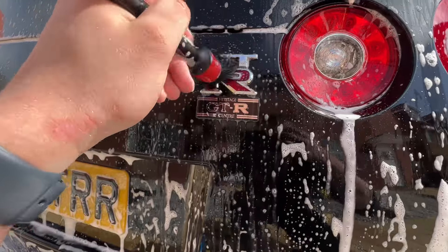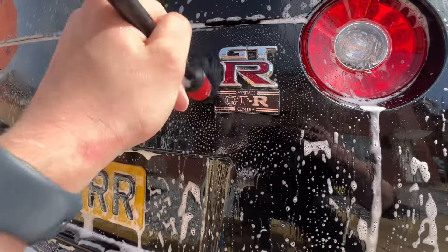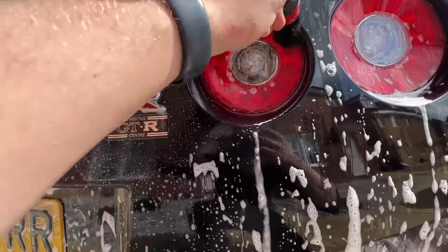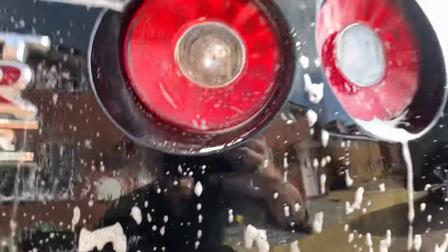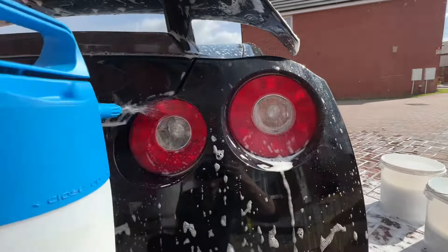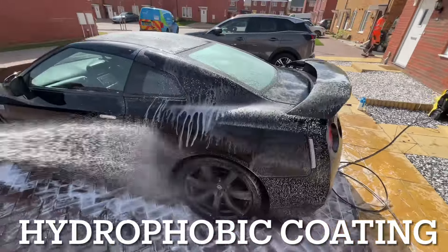I then focus on the finer details of the vehicle such as the badges, tail lights, door shuts, and windows. I go around there with the pre-wash and a soft bristle brush, getting into all those cracks and crevices to agitate the dirt, and then finally rinse it off afterwards.